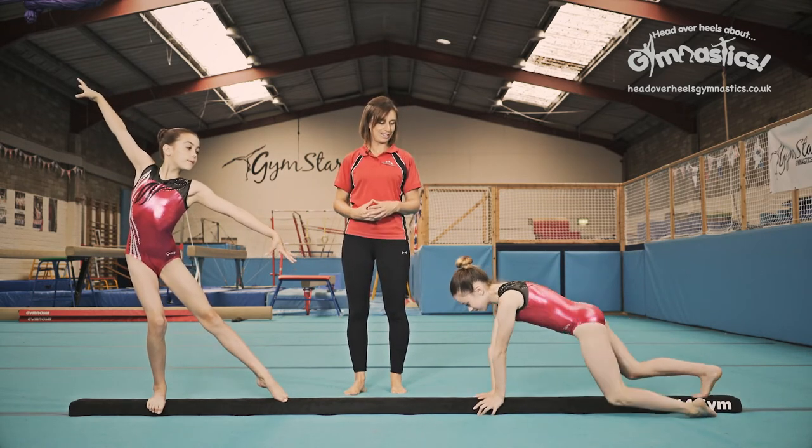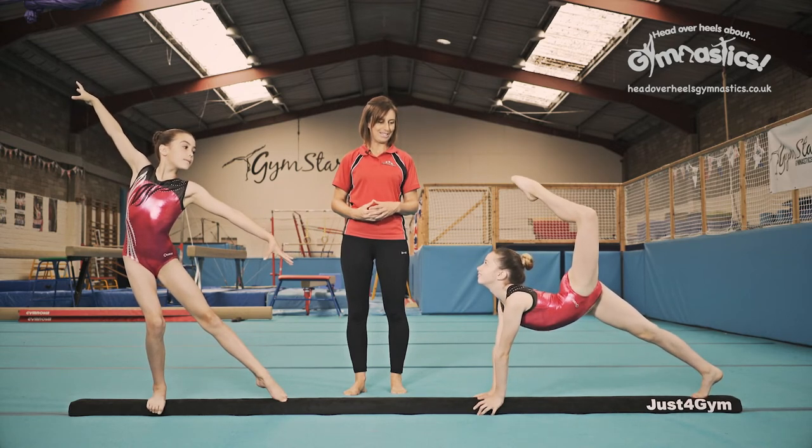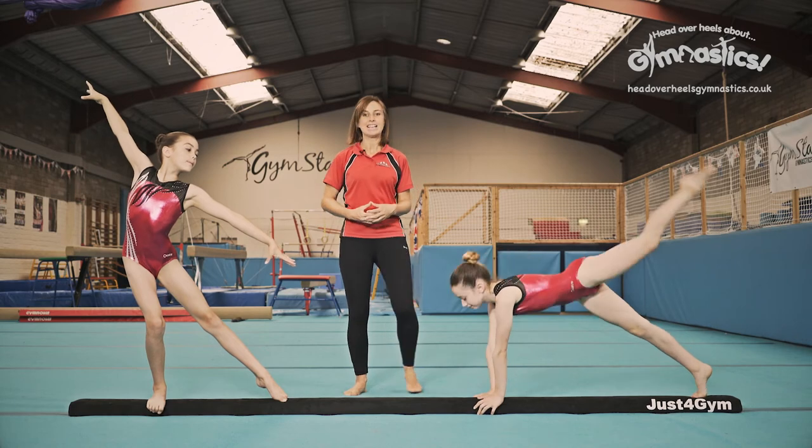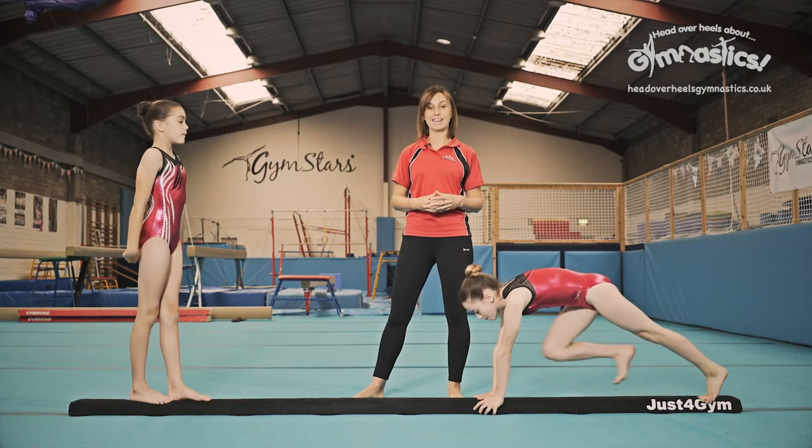And you hold it. And hold it. Hold. One, two, three. Some of these are really challenging. Challenge yourself. See if you can hold it for those three seconds.